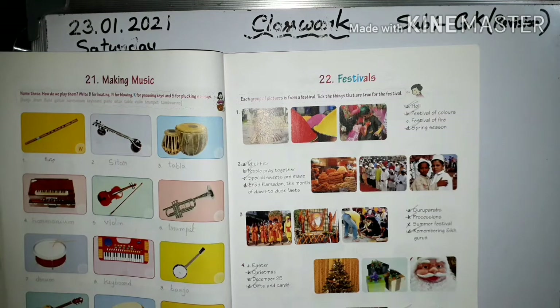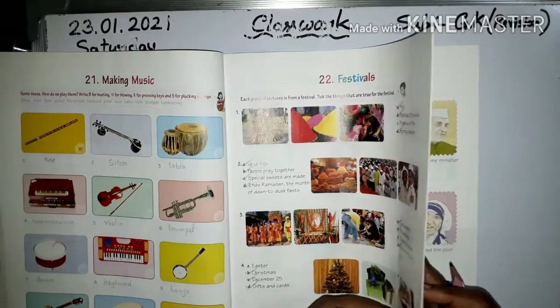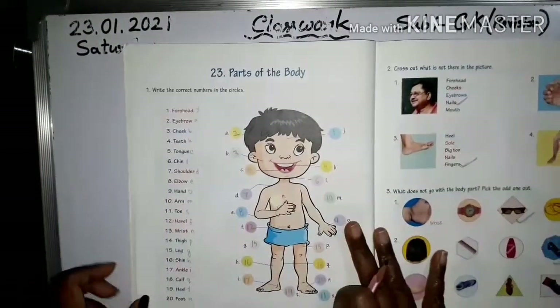Next, number five — Rama returned home. See the three pictures: festival of light, Diwali — rangoli and fireworks. Practice this page on festivals.